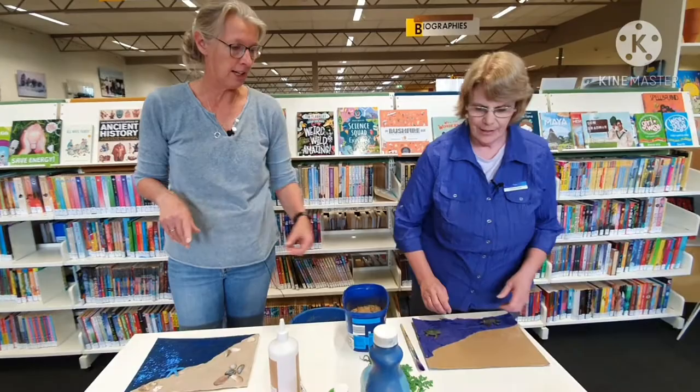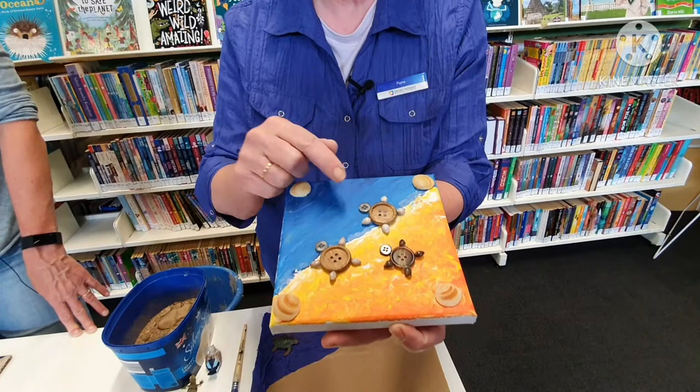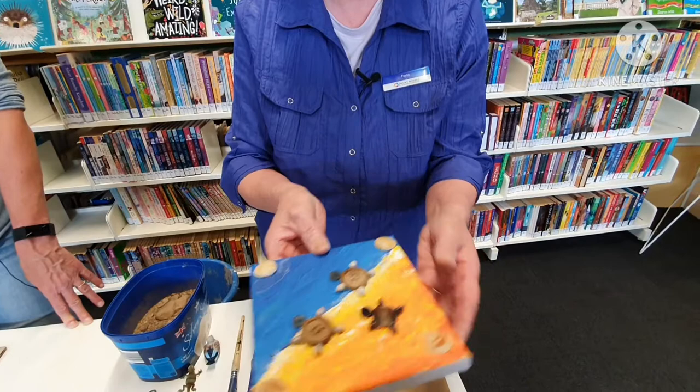The first one was actually made for me by my grandchildren with the help of my daughter, which I think is absolutely beautiful. She used buttons and little shells to make turtles crawling into the ocean, which is lovely.